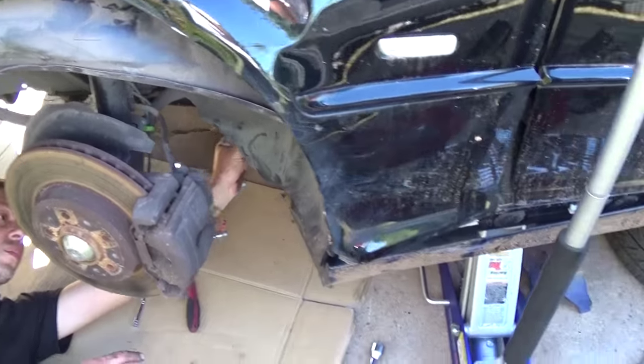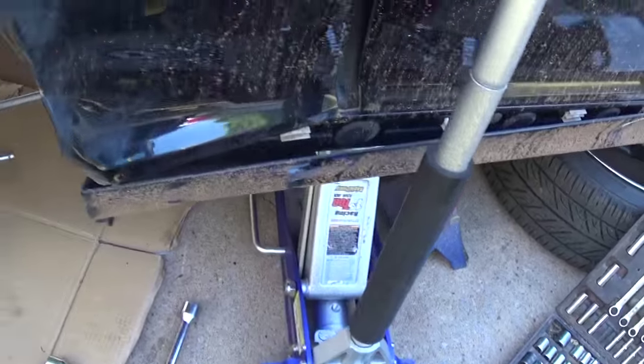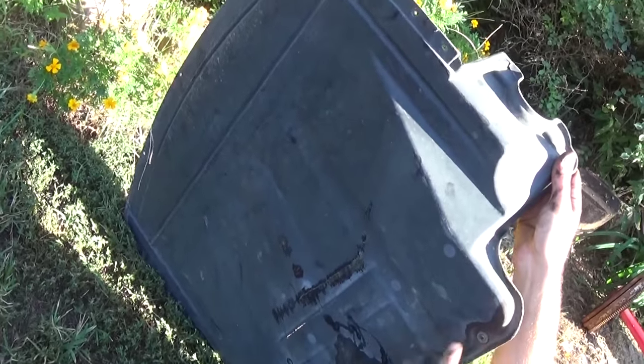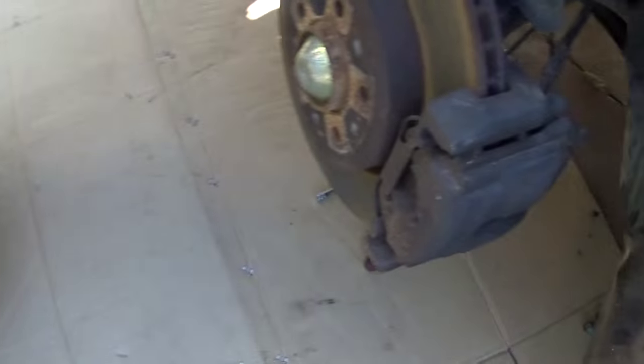First thing you need to do is jack the car up, and always make sure you have a jack stand — safety first. You don't want to get hurt while working on a vehicle even though it's fun. Always be safe. Now we need to remove the plastic cover that's under the engine with a few screws using a Phillips screwdriver. Just unscrew them and remove it.